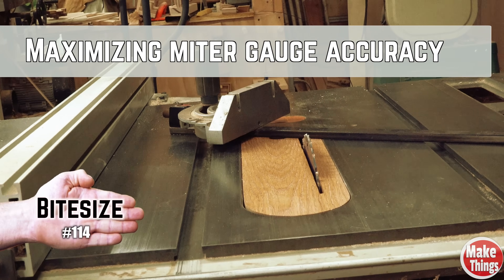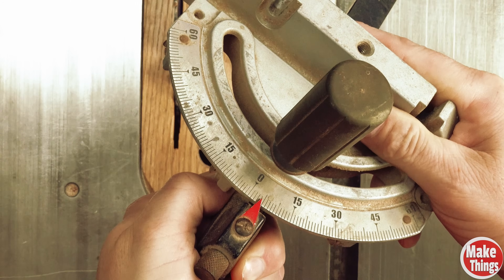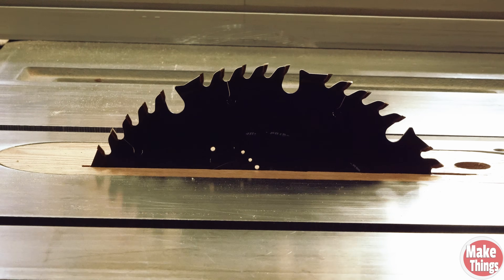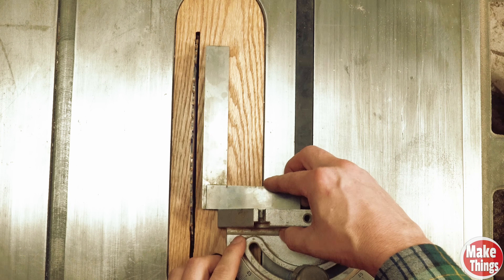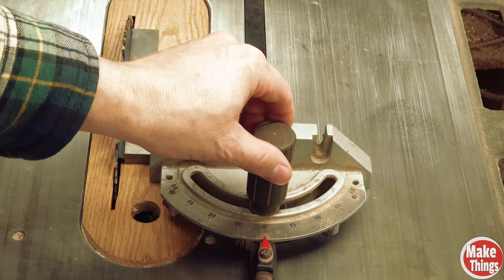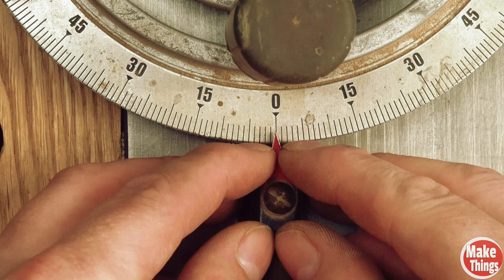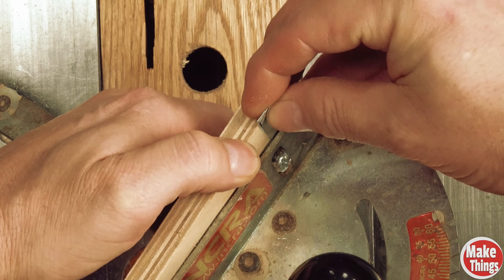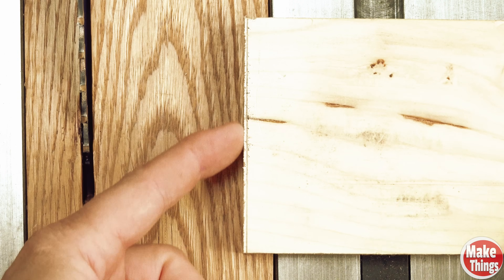If you own a table saw, it more than likely came with a miter gauge. These gauges are useful but only if they're accurate. To check for accuracy, grab a machinist's square and raise the blade as high as it can go — stock with a perfect 90-degree corner will also work. Set the gauge to zero degrees and move the square so it butts up against the blade. If it's not square, loosen the locking knob, pivot the head parallel to the blade, and lock it in place. Most miter gauges have an adjustment screw for fine-tuning. If yours doesn't, add a fence to the head and slide in thin strips of aluminum — a pop can works perfectly. A good final accuracy test is to make a cut, use a square to draw a line next to it, and see if it's parallel.